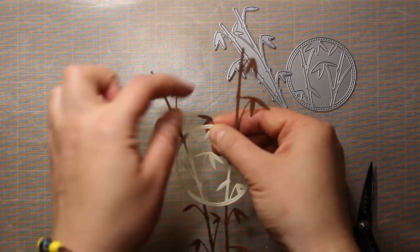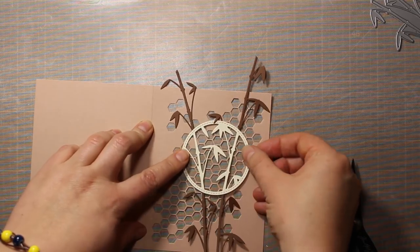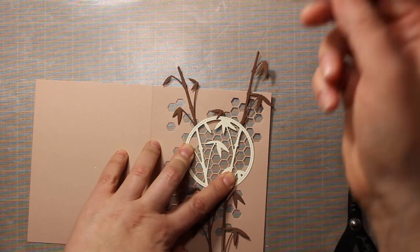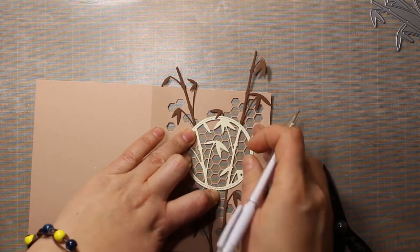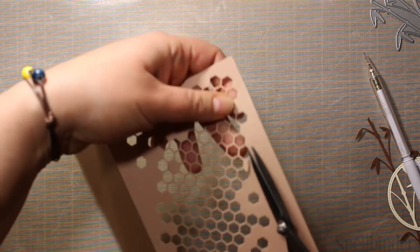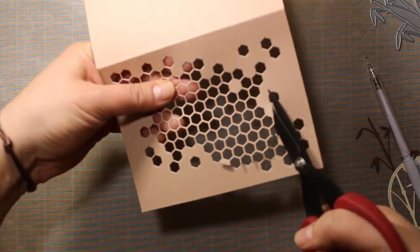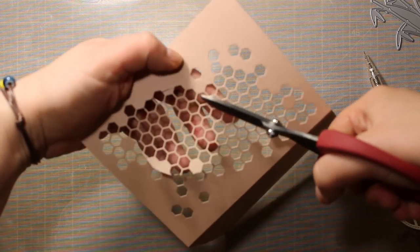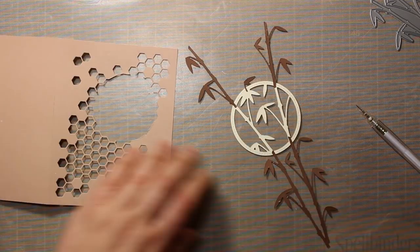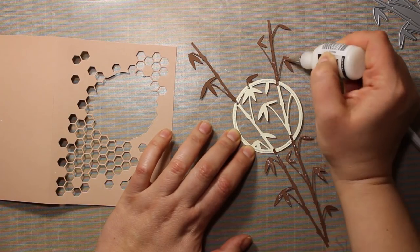I happen to have one extra leaf left so I'm going to stick it above the frame as well. If you're interested in the supplies that I'm using, they are all listed on my blog as well as in the description. Then I'm positioning the bamboo above the card and I'm tracing the circle frame on the inside with a pencil. Then with a pair of scissors I'm going to cut out a circle following the traced line.